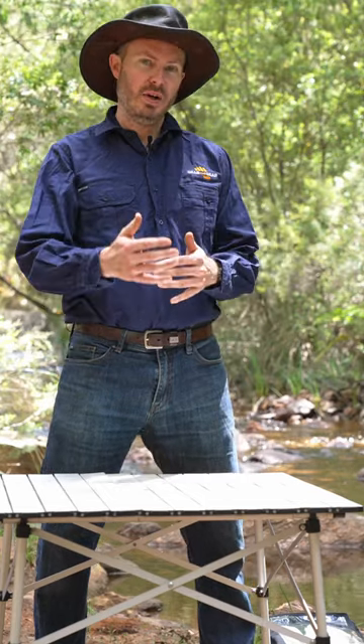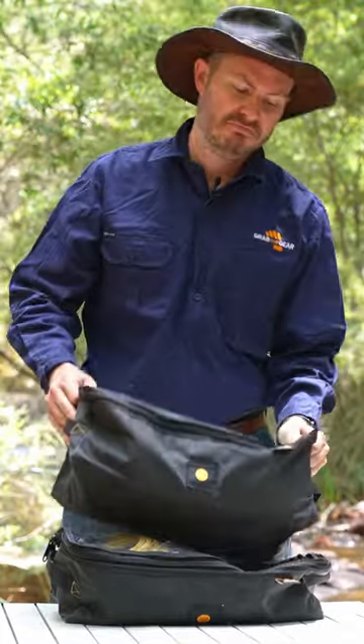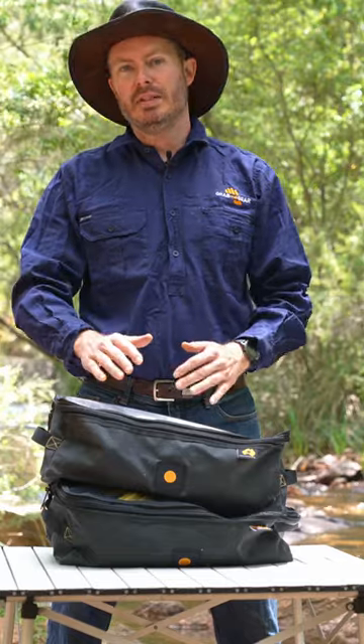Recovery bags can get bulky and heavy, especially when you're carrying gear for winching and snatching. Here's my solution: the Gear Mate 14 pod — two of them, actually. Because you never need winching and snatching gear at the same time, I split mine between two bags.